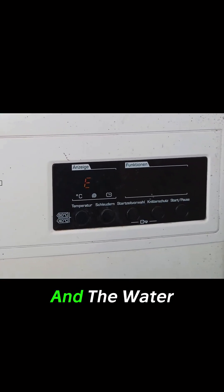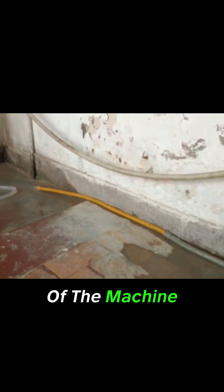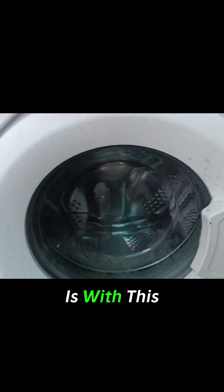It has ended the function, and the water has started to drain out of the machine. So let's find out what the issue is with this machine.